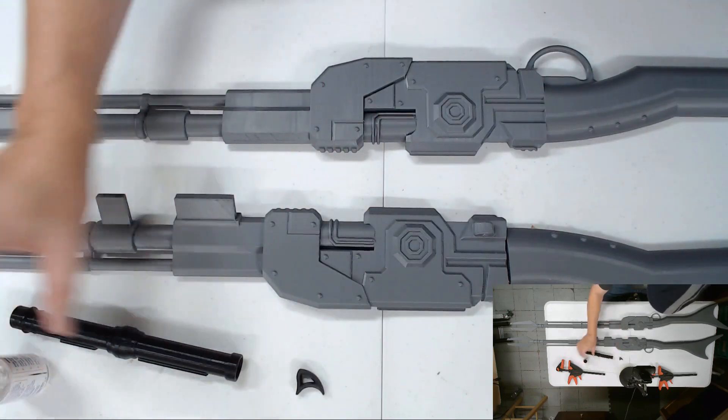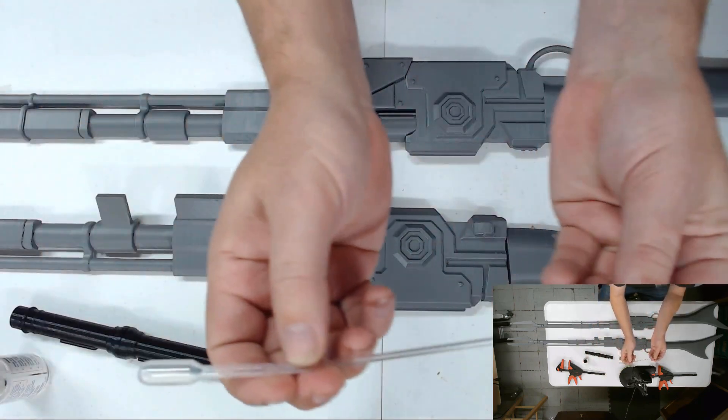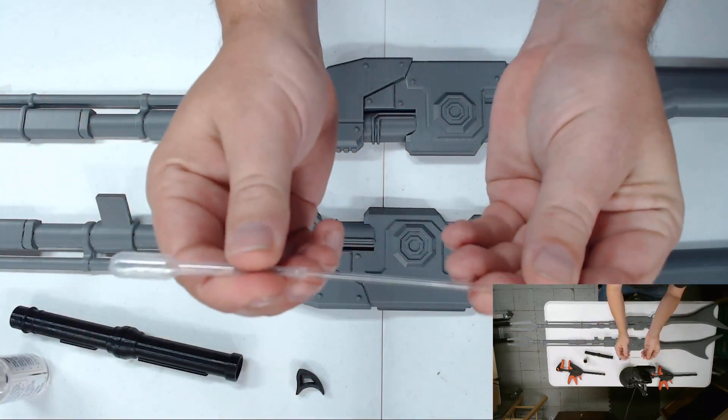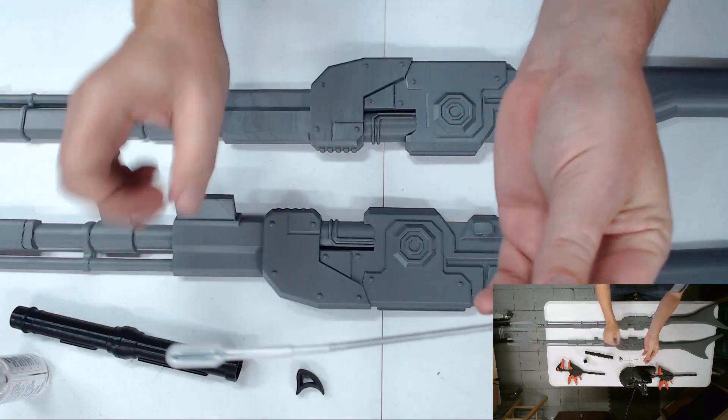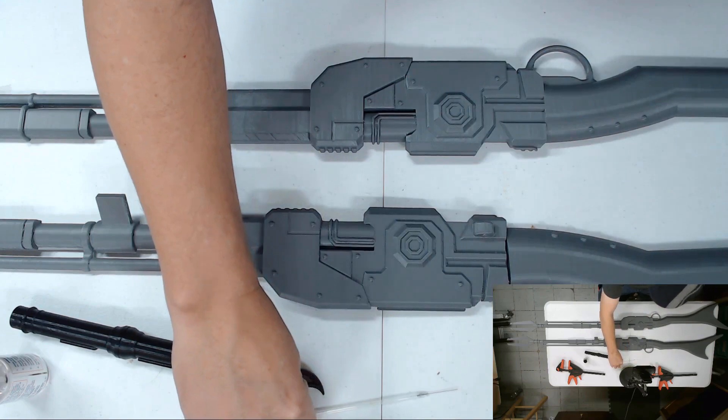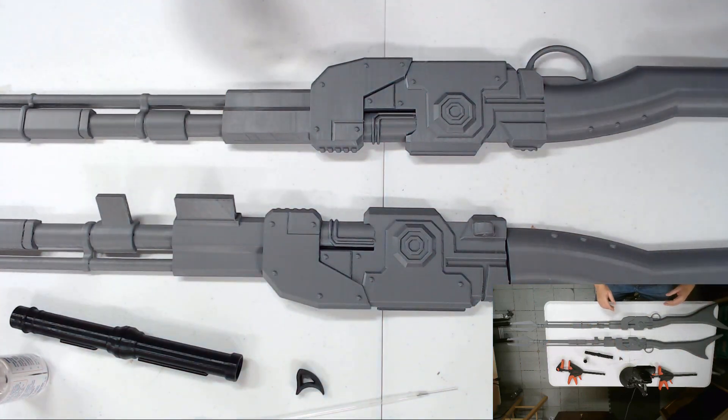I've got a bottle of the Same Stuff. Here is my custom applicator I made — basically just made it so I can squeeze and suck up a bunch of the adhesive. And I've got a couple of clamps to put this all together.